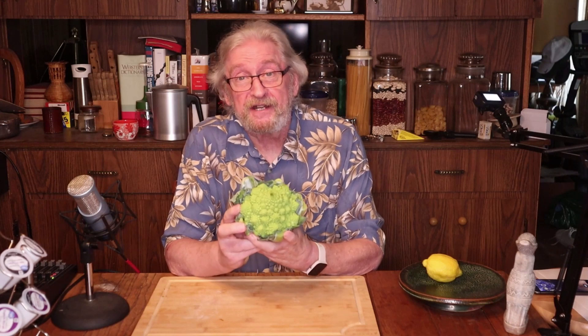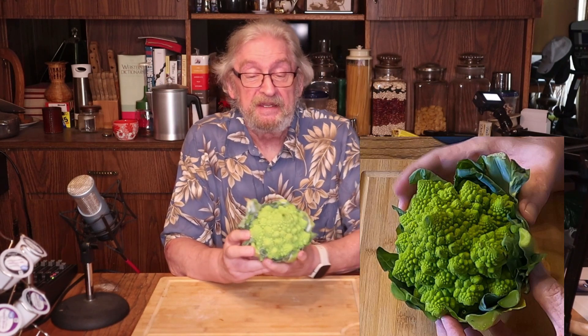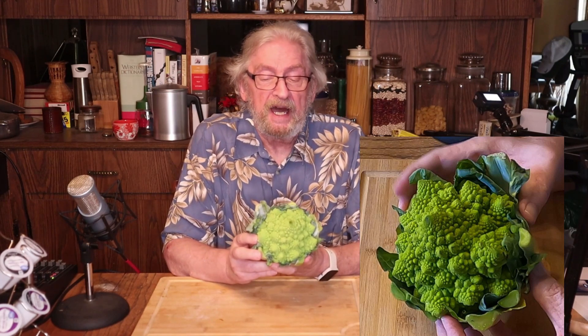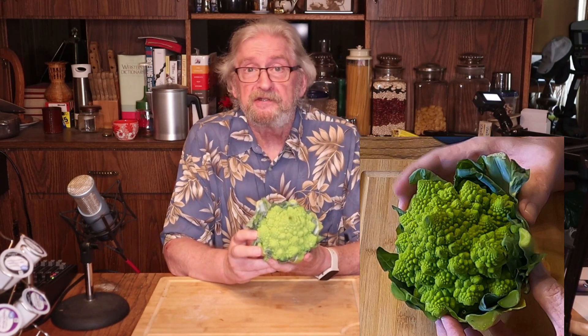I know this looks a lot like a study in fractal geometry. It's almost too pretty to eat — might want to cast one in resin and use it as a centerpiece. But it is food. It's called Romanesco. I've also seen it called Romanesco broccoli, but it's actually more closely related to cauliflower.